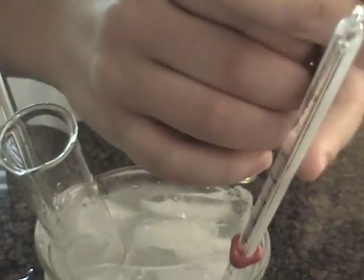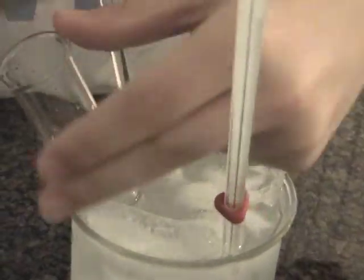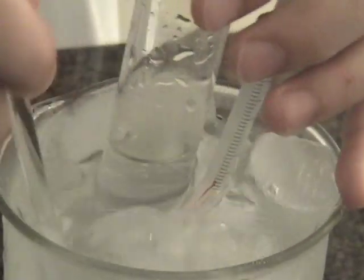I asked him what some cool science projects I could demonstrate that won't explode. I don't need to start any fires. And he told me this would work. The stirring — what does that do? It gets the salt mixed in better with the ice.